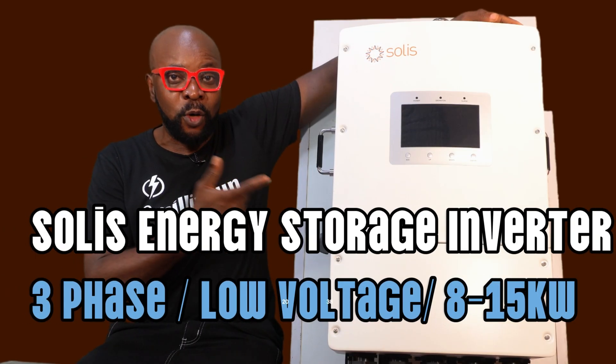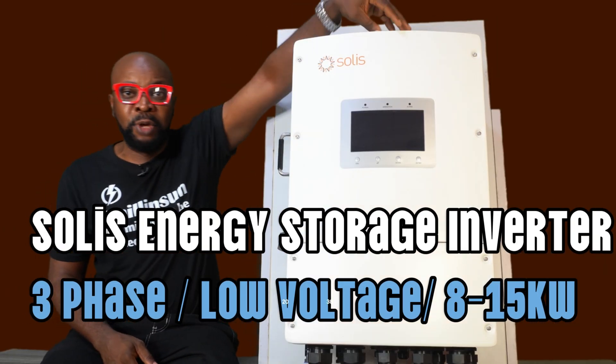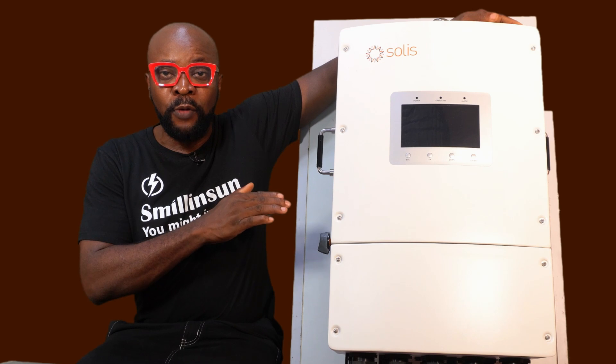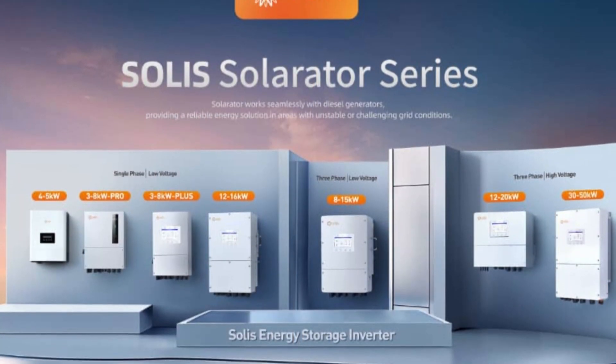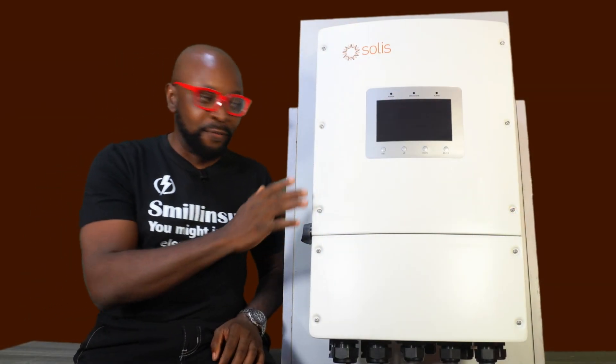This is a Solis Energy Storage Inverter S6EH3P — three-phase, low-voltage inverter, 8 to 15 kilowatts, all on the Solarator Series. I'm sure you guys don't know why I'm so very excited about this particular inverter unit that I just got from Solis.